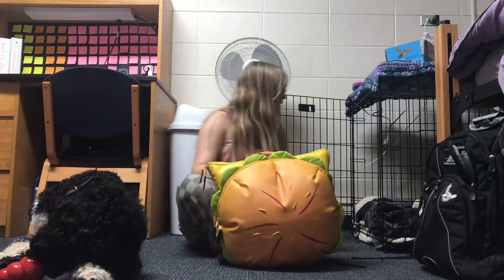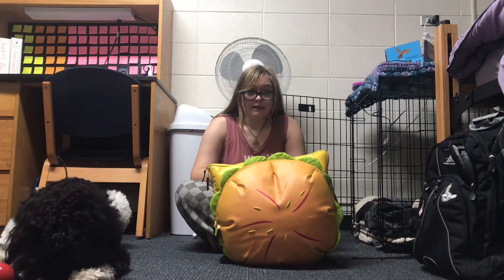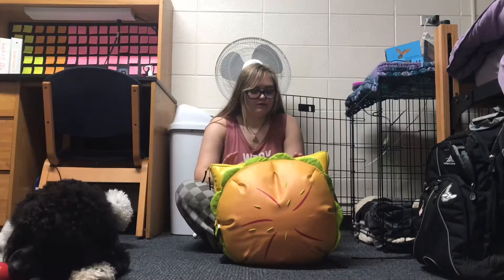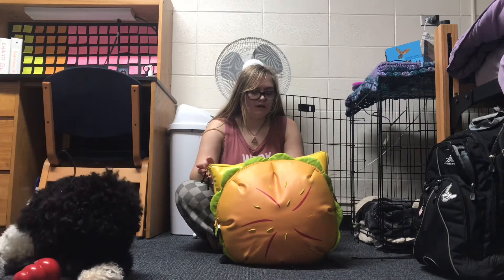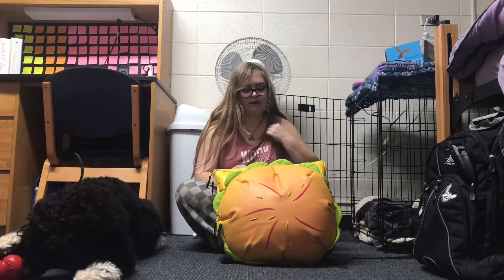I'll be going over all the toys that are in here — there are a lot. I talked about them in my 'All of Arlo's Toys' video, but I'm still going to cover them again so that if people are wondering what to keep in a backpack like this for long walks, or what types of toys they can use to exercise their dog, this covers that.